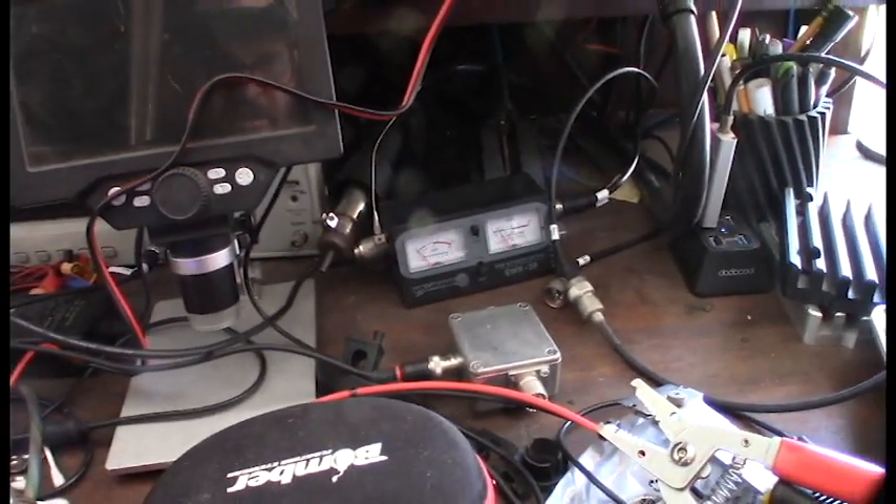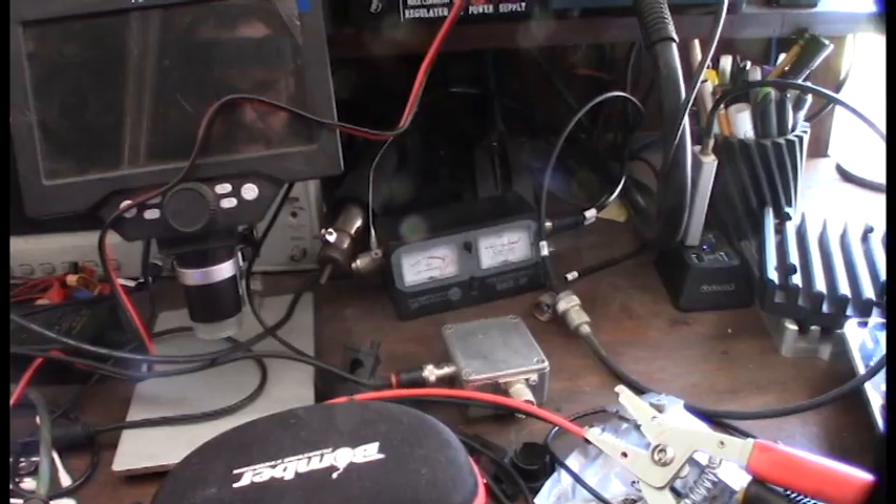Wow, that's pretty nuts. Let's take a closer look at the relays.